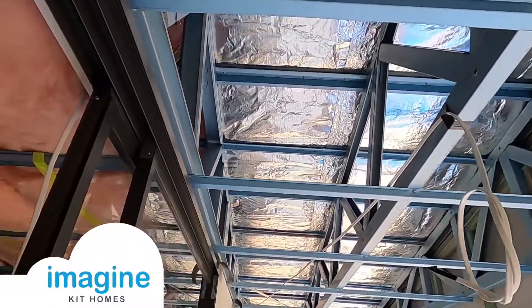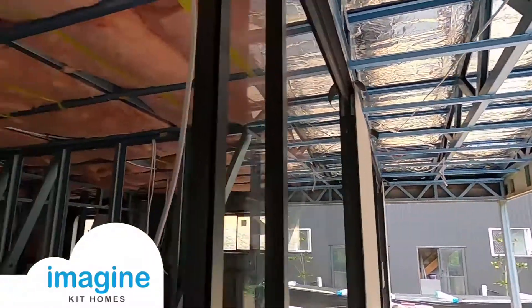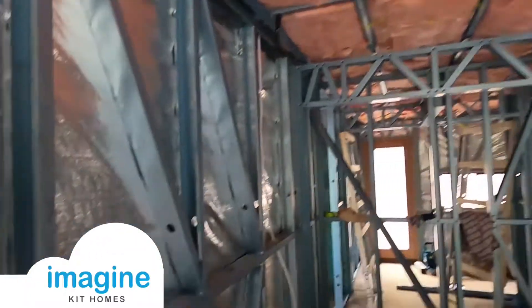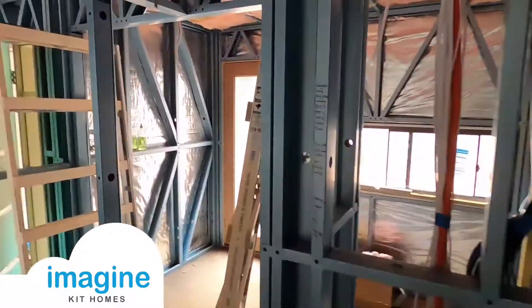This is a reflective foil with a fiberglass matting that's stuck to it, generally about 60mm. Having the extra insulation in the ceilings and in the wall cavities just helps increase the R-value of these designs.